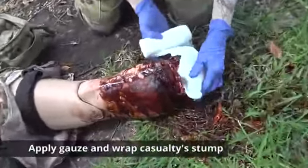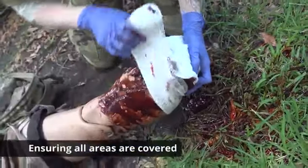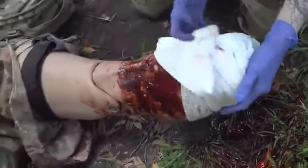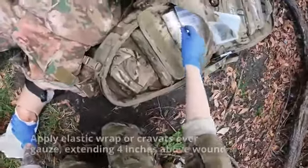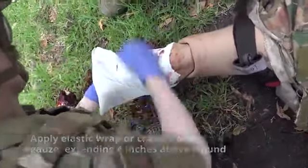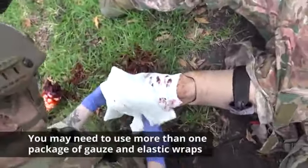Apply gauze or other dressing materials and wrap the casualty's stump, ensuring all areas are covered. Apply elastic wrap or cravats over the gauze, extending four inches above the wound. You may need to use more than one package of gauze and elastic wraps.